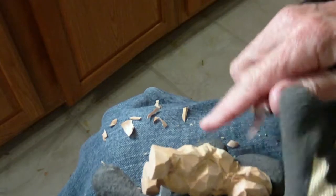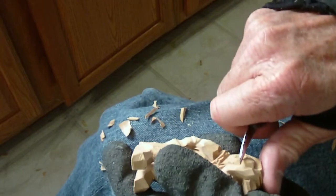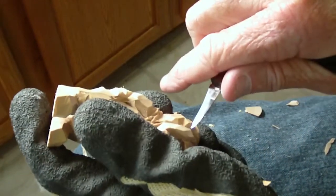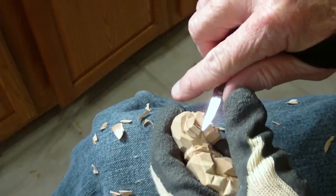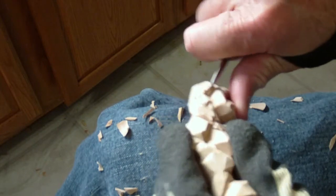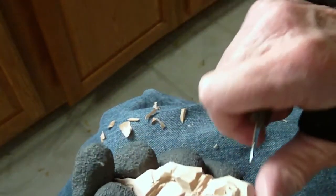Cut a little of this off. And then I start the inside of the ear like that. You've seen me do this before. They're real simple ears — they're not highly dramatic or anything like that. And I've got my ears.